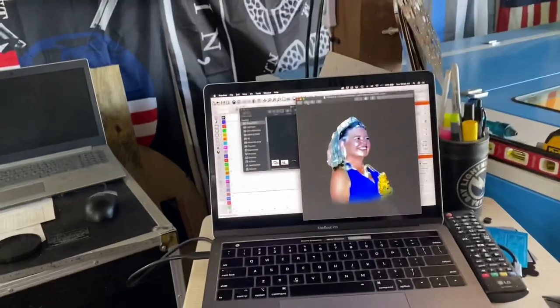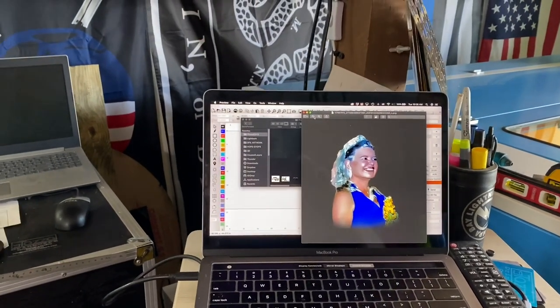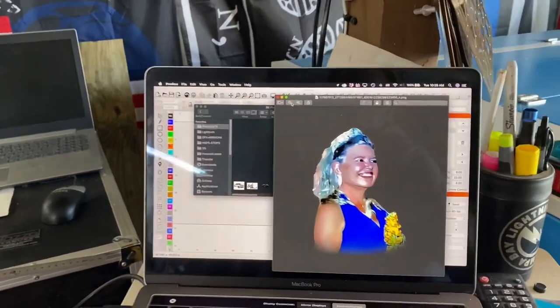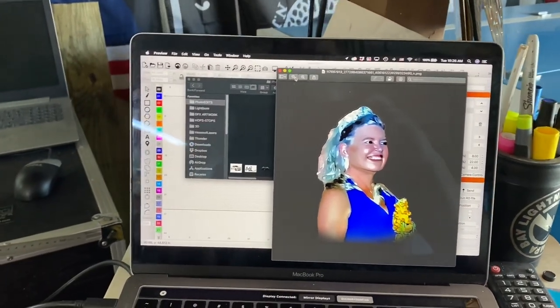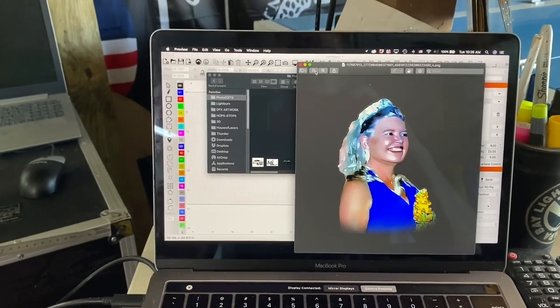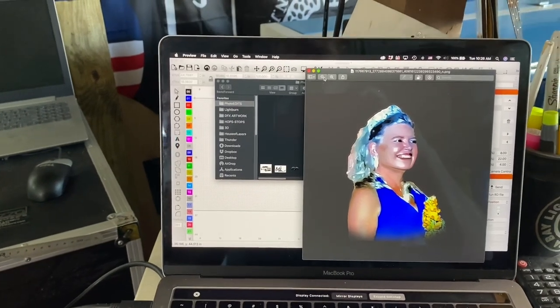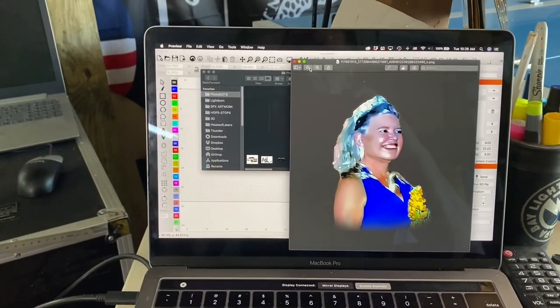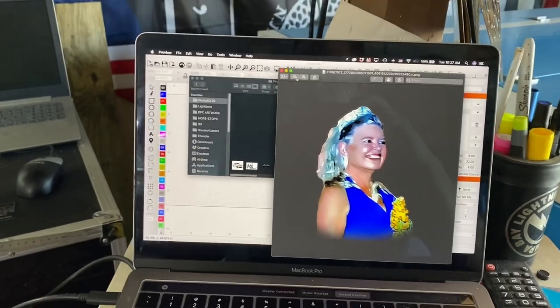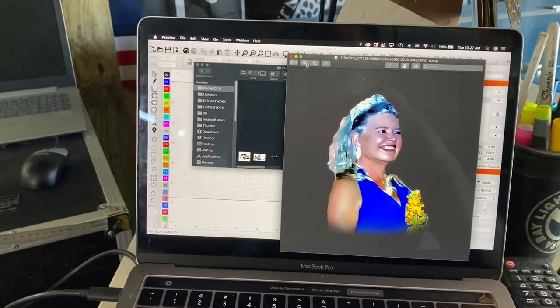I was able to bring out a lot of the contrast and the areas of the face that I need. I used a lot of my Photoshop tools — contrast, brightness, gamma, offset, shadows, highlights, as well as unsharp mask, sharpen, sharpen, sharpen — and then I worked a little bit with oil paints to kind of smooth everything out.